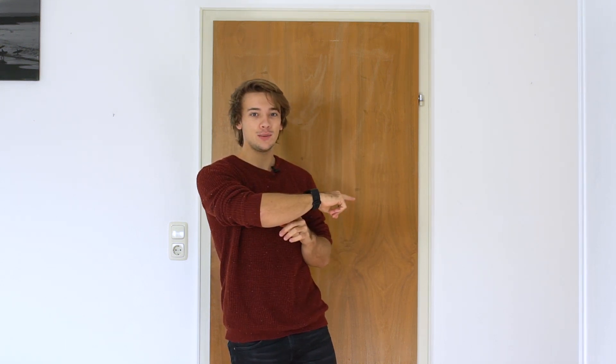Hopefully I will smash 100 subscribers — then there will be a special next week! Please enjoy dancing as much as I do, and then everything is fine. See you guys!